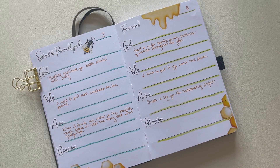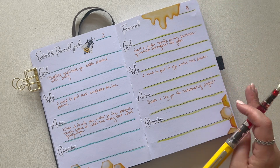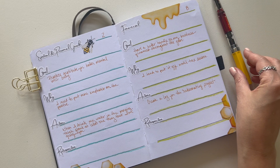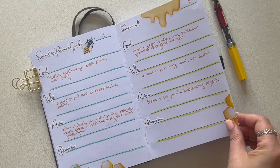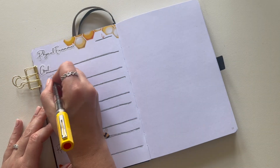For financial, my goal is to not put everything off until tax season. Specifically for September, I'm going to create a log for my redecorating project just so I have those finances a little bit more in order.